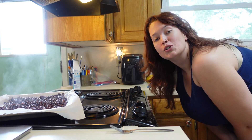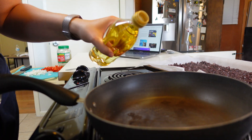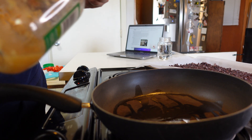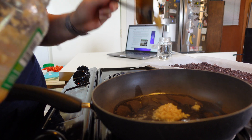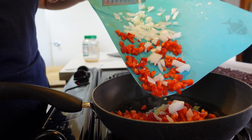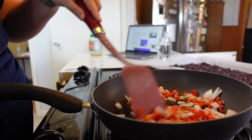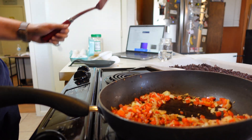While those are cooling off, we are going to sauté our veggies. First up, garlic. Then I added my chopped onion and red bell pepper. That should do it.